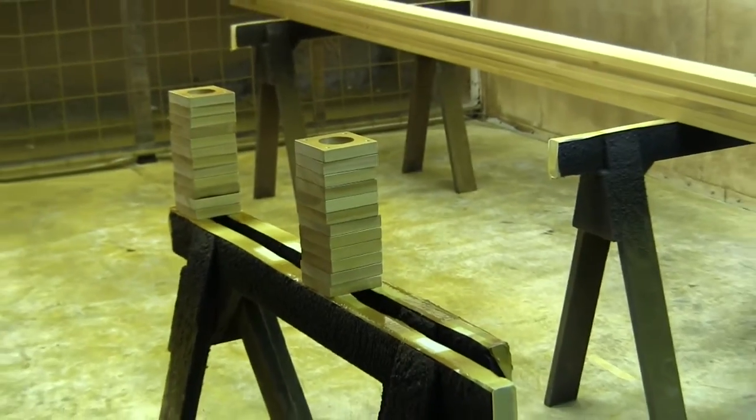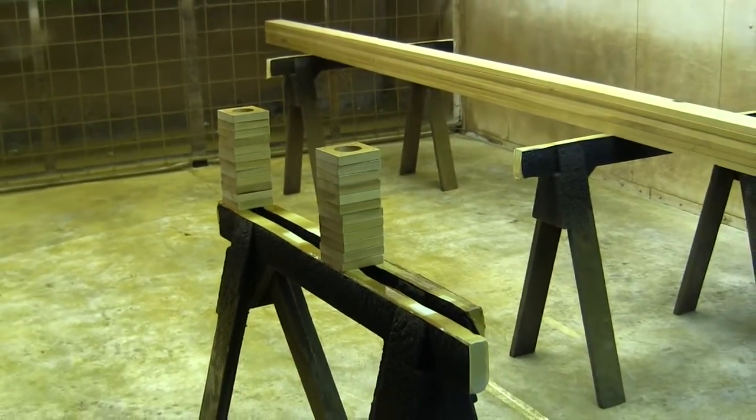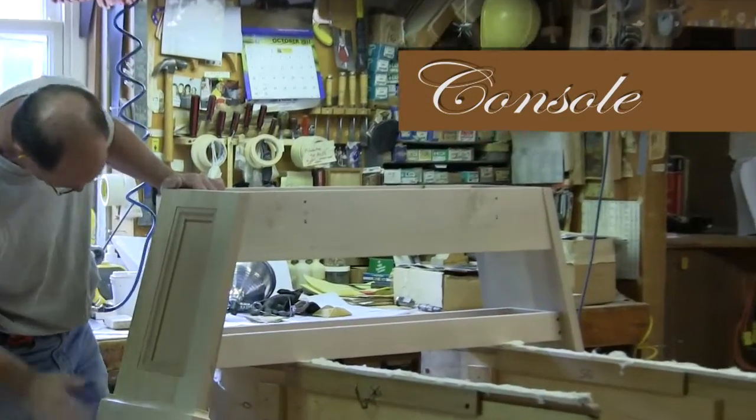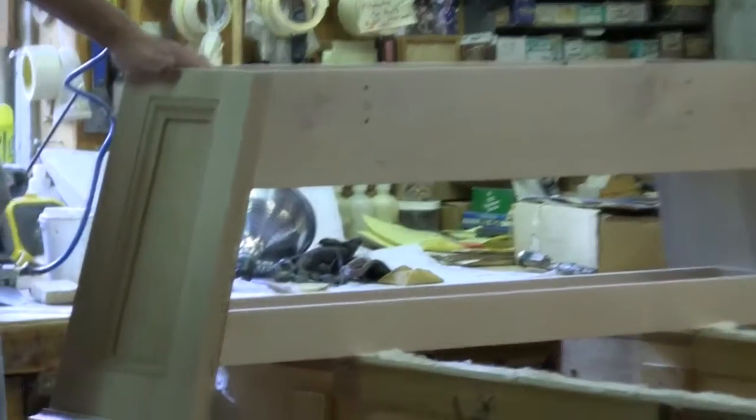We'll get to lacquer a little bit later, which is another bonus, but in a different way. We have a finish room upstairs where the cabinet work in the organ — the console case, any of the organ case components, the bench, that sort of thing — the cabinetry and finishing is all done upstairs.